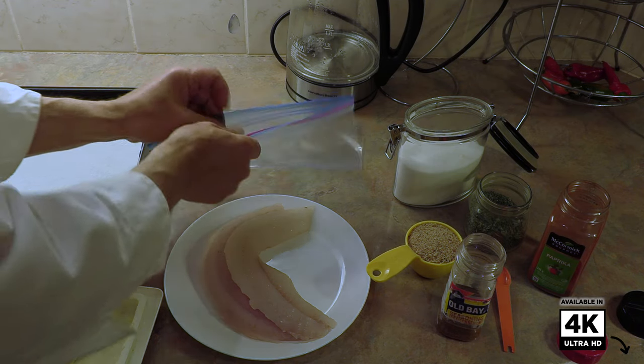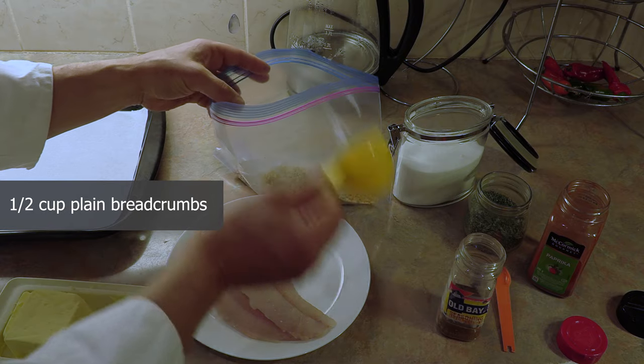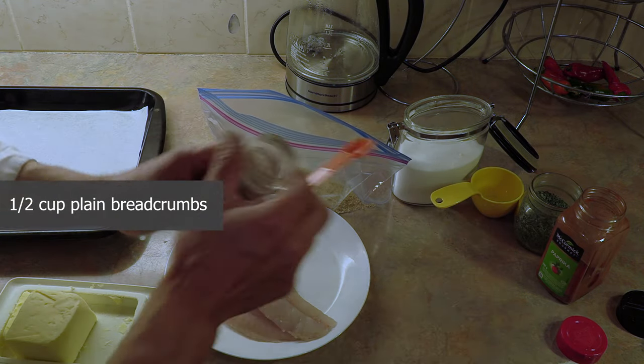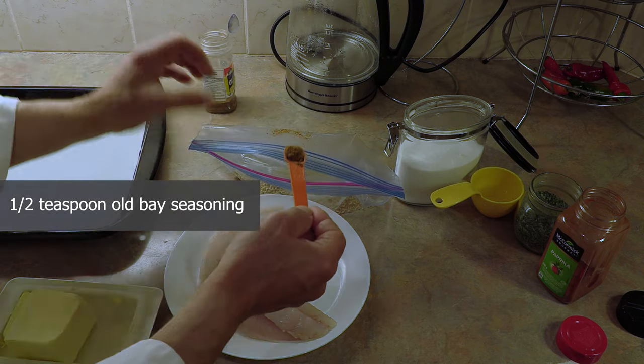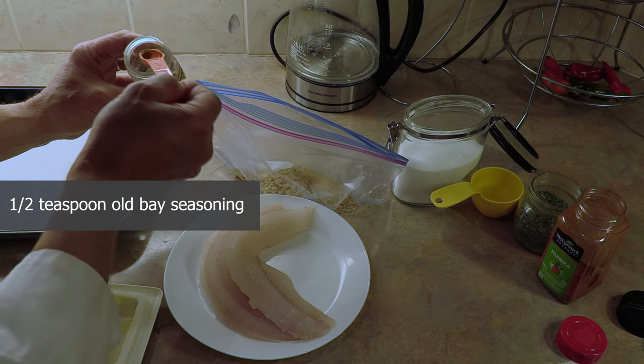Let's start off by taking a half a cup of breadcrumbs. That's more than enough for these two fish fillets. And to our breadcrumbs — put them in a bag — I'm going to add a half a teaspoon of old bay seasoning. In the bag. A half a teaspoon of old bay seasoning.